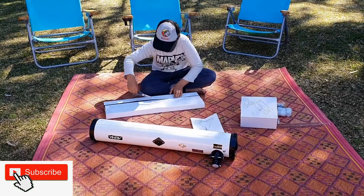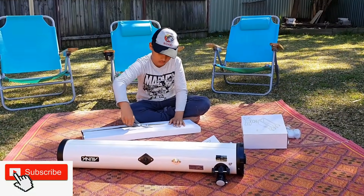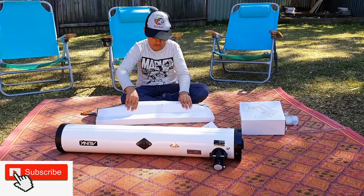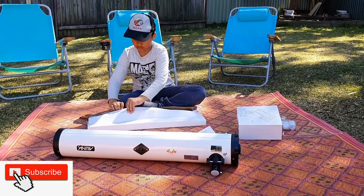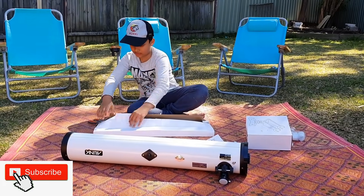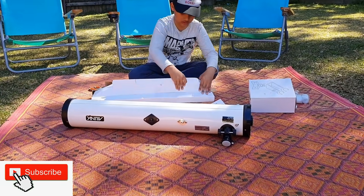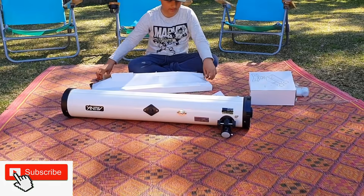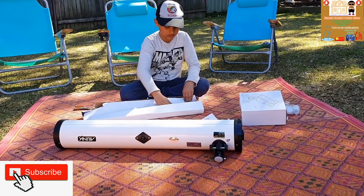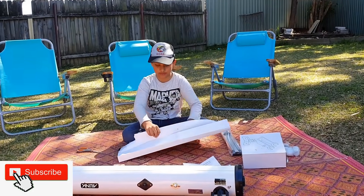Look at all of this. Now it's time to do the standing part. This telescope. Now I have a piece of telescope.